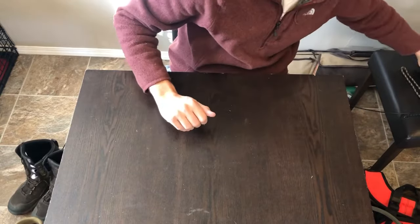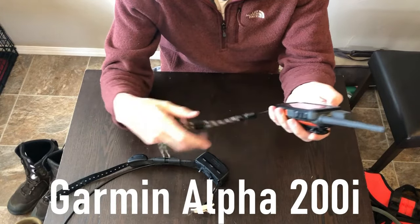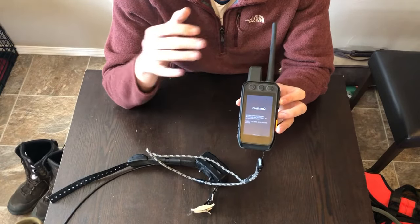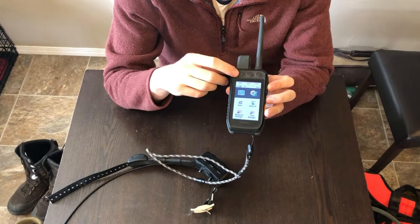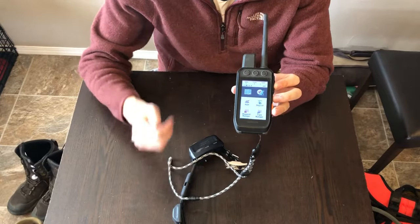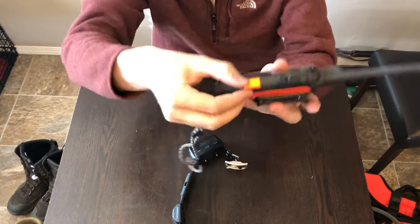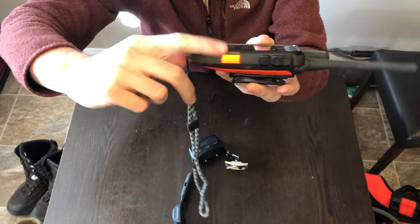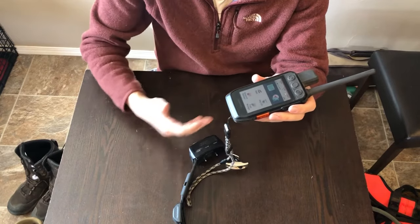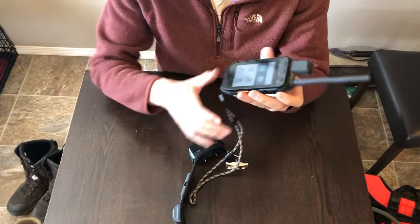Next I'll go over the dog collar and device I use. I use the Garmin Alpha 200i — the best dog training GPS device on the market in my opinion. You get satellite imagery, you can tone the dog, vibrate, or turn on running lights on the collar at night. It can tell you the distance to your truck, how far the dog has gone, and how far you've gone. There's also an SOS tab — flip it open, hit the button, and they'll send help. I use this even when fly fishing in areas with no cell service in case of emergencies.